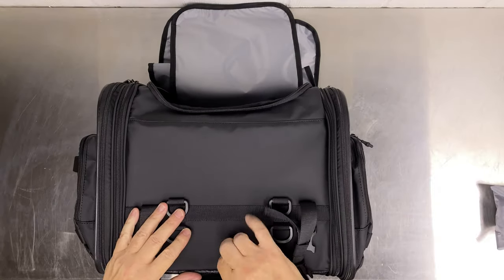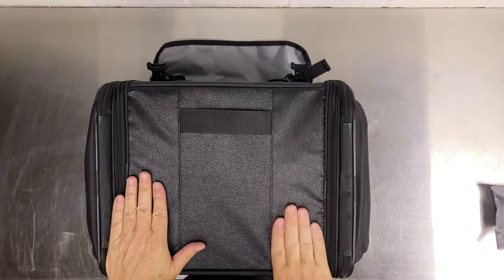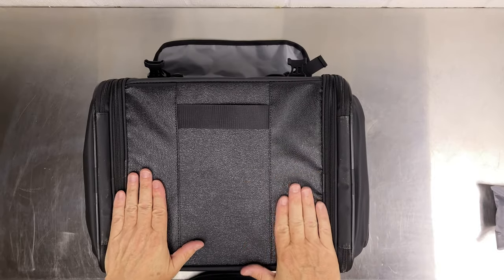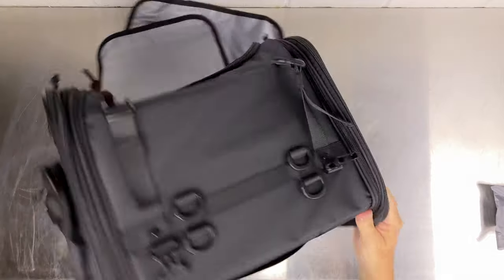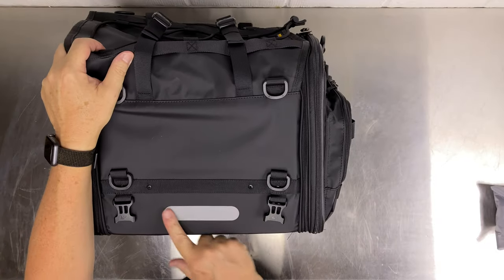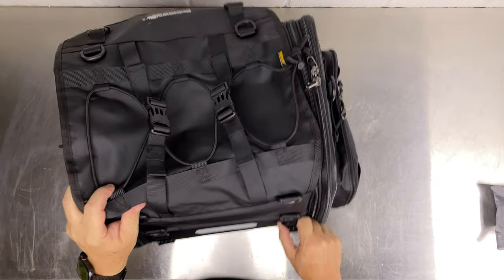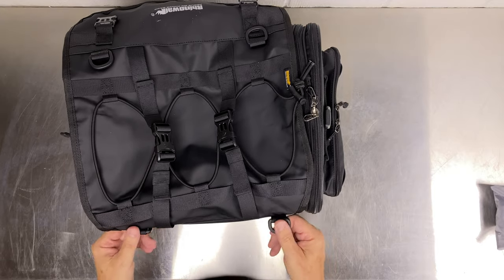On the bottom there's a different, more hard-wearing material — like a fake leather. There's also a strap, a reflective strip on the back, and some D-rings for putting cinch straps through.